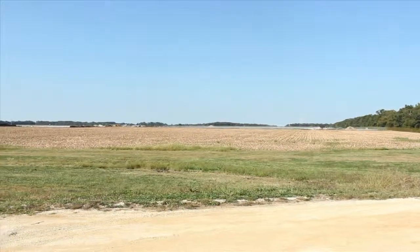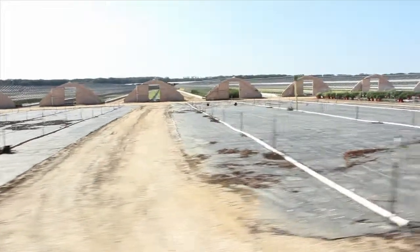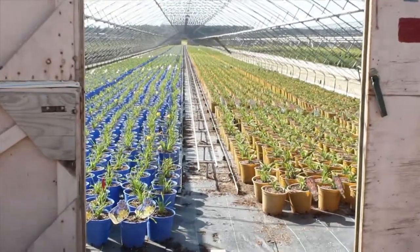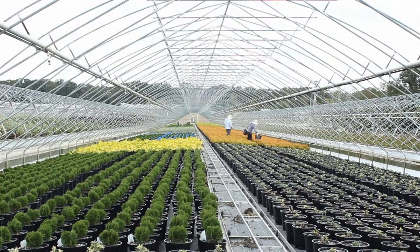We started the operation in 1975 here. We had 10 acres of land and 11 greenhouses at that time. Two years later we had 45 greenhouses and five pieces of land. So there's 230 acres here now.